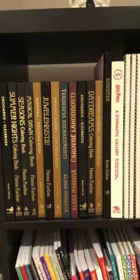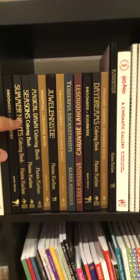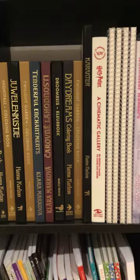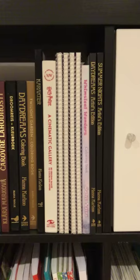Moving across, these tend to be the hardbacks. I've got Drew Meese - Summer Nights, Seasons, Magical Dawn, all by Hannah Carlson - and then Maria Troll, then Clara Markova, another Maria Troll. I haven't got her new one - the cost to ship it to my address was absolutely extortionate, it was more than the book, so I've not got that as yet.